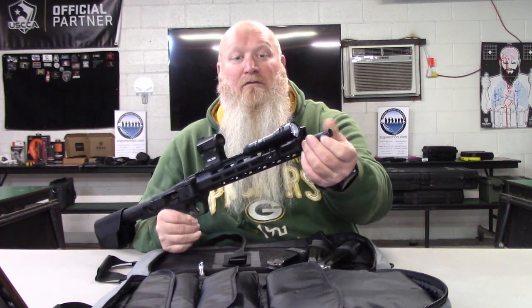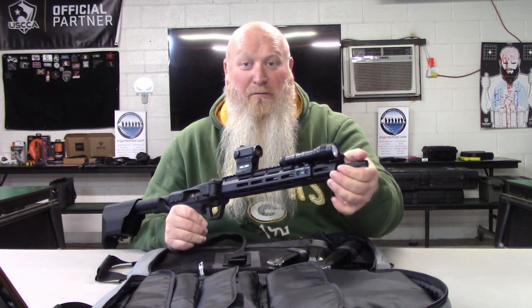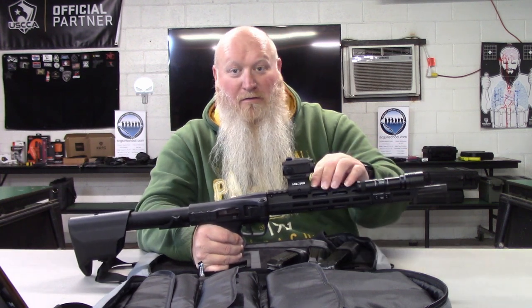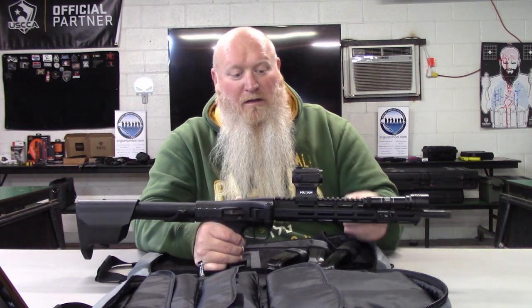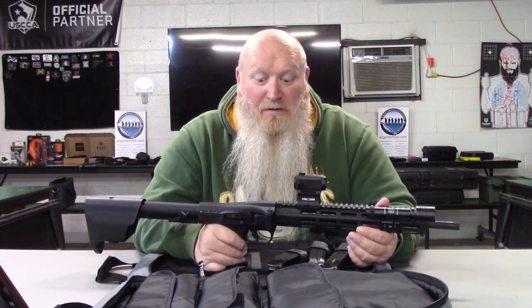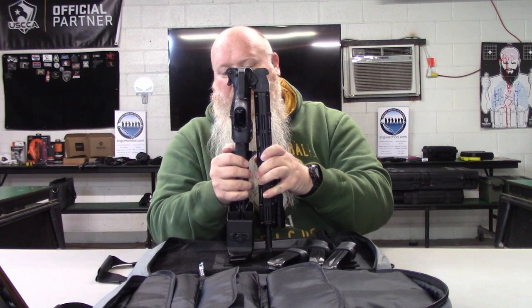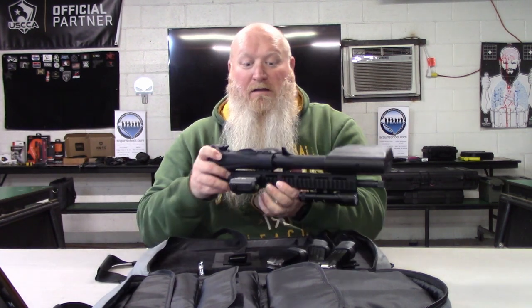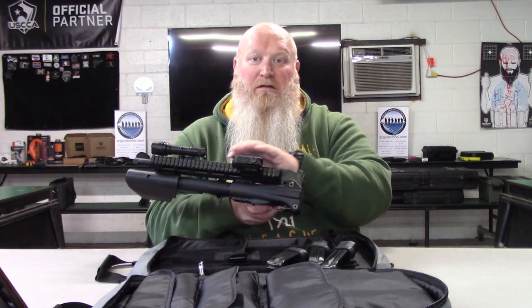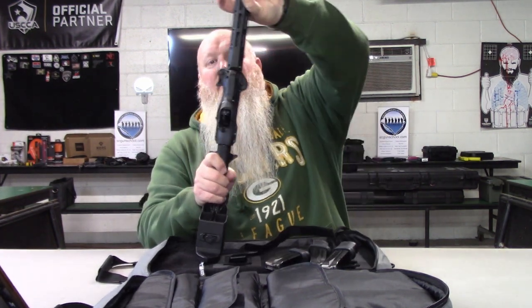I forgot to mention — you do have a threaded barrel. I'll have a link to the full specs, but you've got a threaded barrel so if you want to run a suppressor you can. You've got Picatinny on top and M-LOK down the sides. Christian put a Holosun on here — a nice little red dot — and even with the optic you can fold it up, pull the charging handle back, let it lock in, and it fits in the case without affecting the flashlight mount or optics.